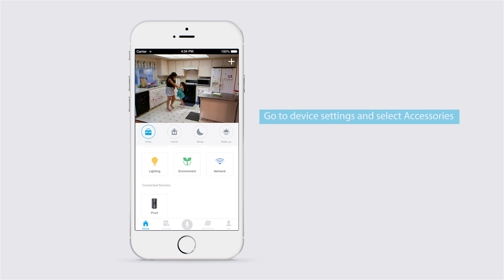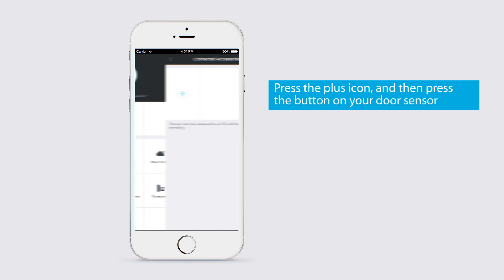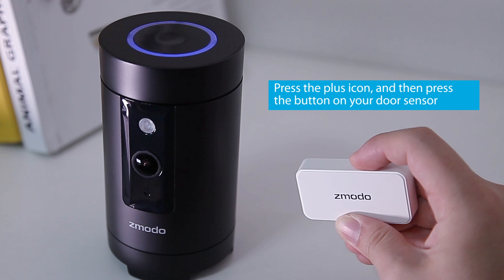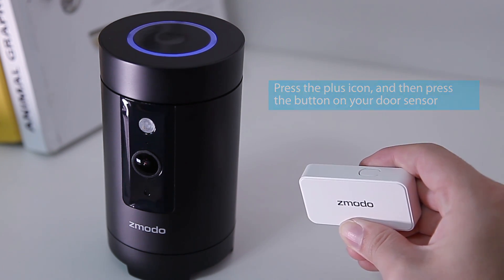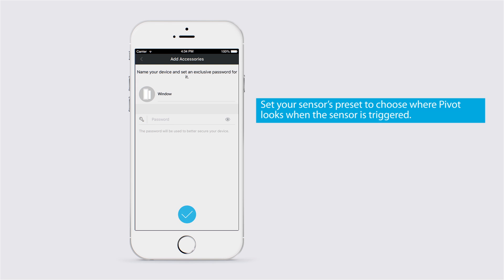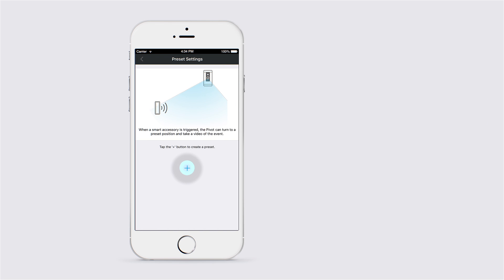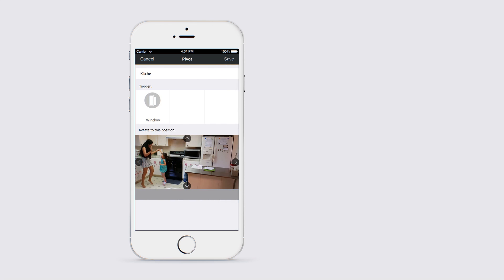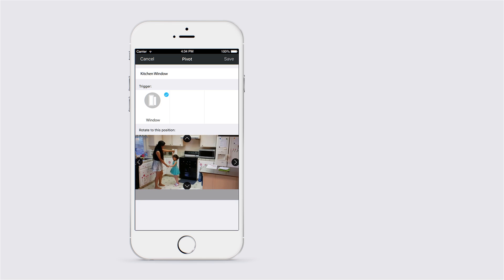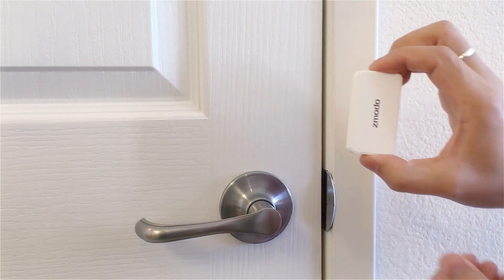Go to your Pivot's device settings and select Accessories. Press the plus icon and then press the button on your door sensor. The sensor will pair with your Pivot and show up as an accessory. Now you can set the sensor's preset so Pivot will rotate to it when it's triggered. Rotate your Pivot using the controls to set where it should look when this sensor is opened or closed. Now repeat with the other sensor.